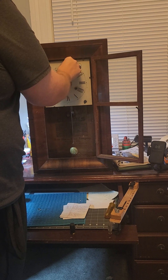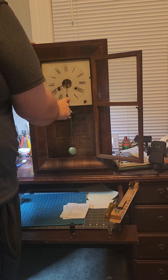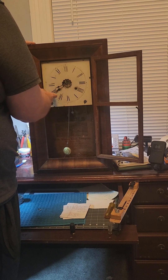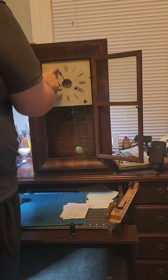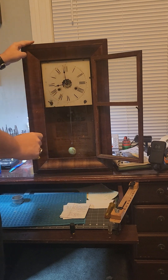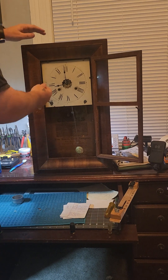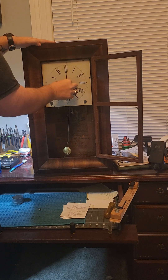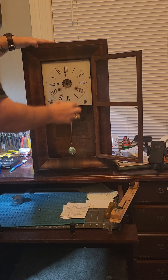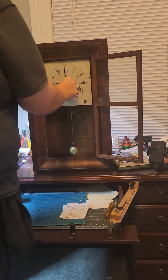Now we'll test it again — that would be 30, 45, five to the hour. So that is nine o'clock. All right, so what we're going to do is go ahead and move this up. That's nine o'clock, so we're going to go ahead and put our bushings in place.